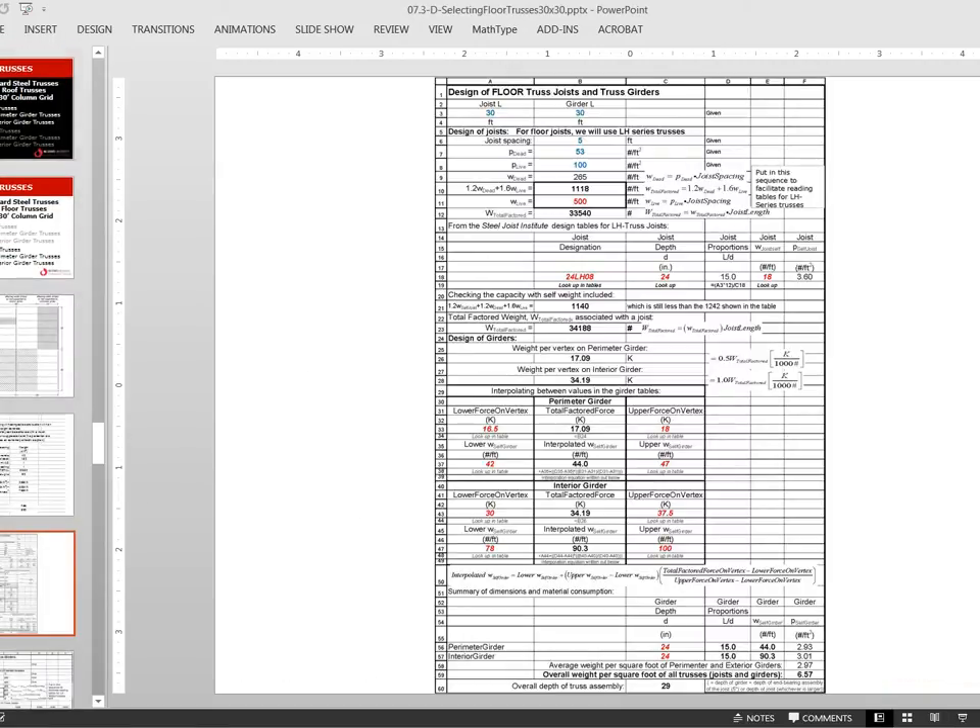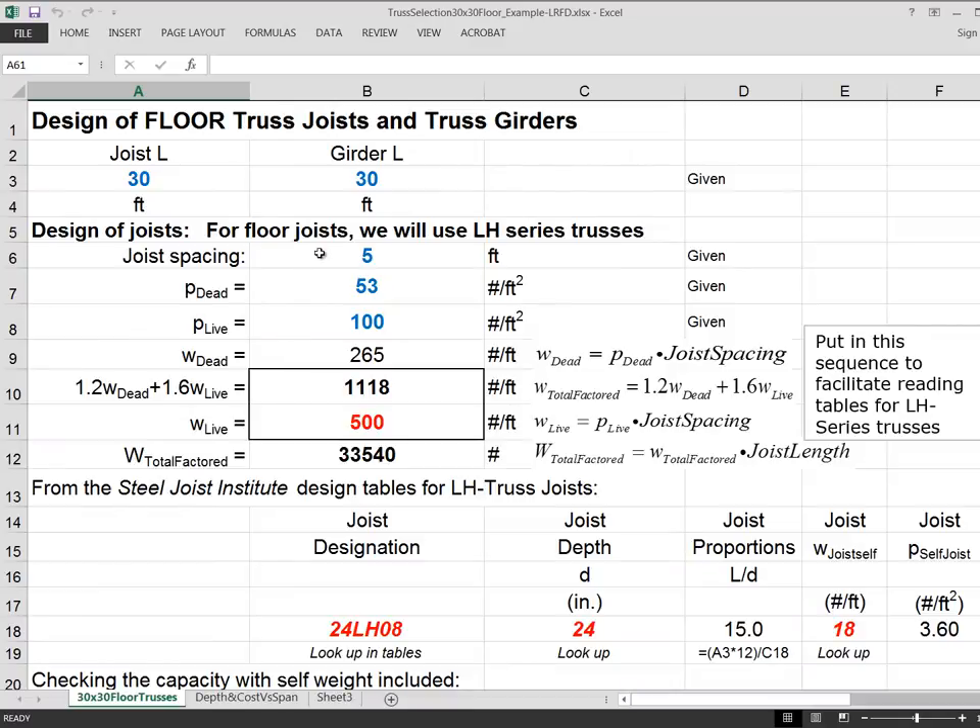We flip over to the active spreadsheet, which covers the design of floor truss joists and truss girders. We have 30 feet as input for the length of the joist and 30 feet for the length of the girder. This is an active spreadsheet, so you can put whatever numbers you want in there and all the downstream numbers get adjusted accordingly, because they're all appropriately referenced back to these key numbers.